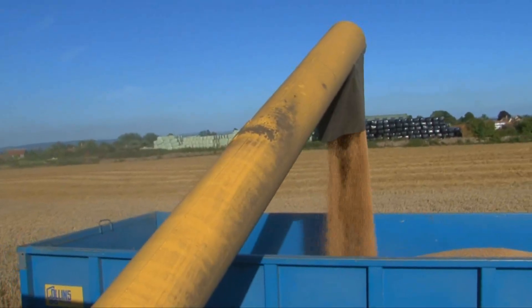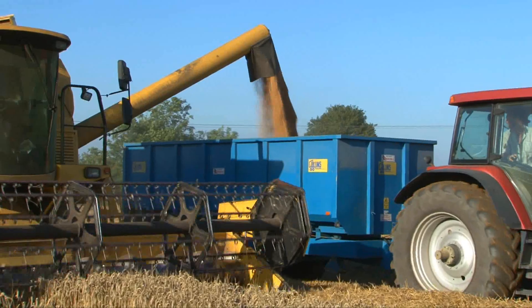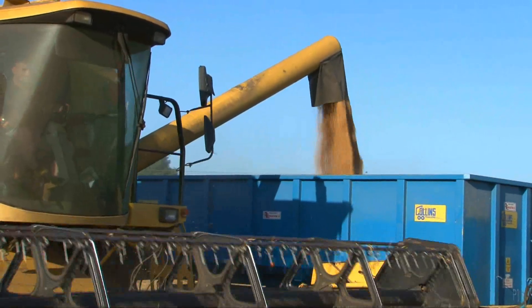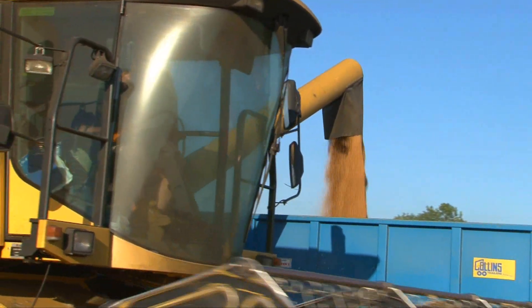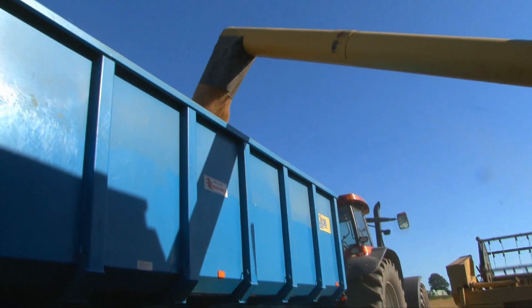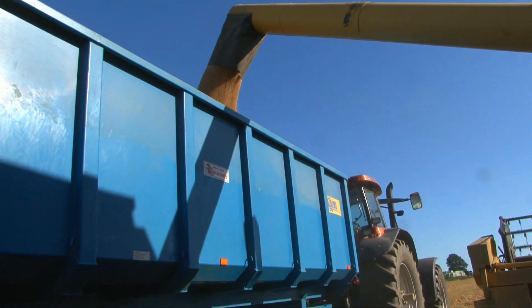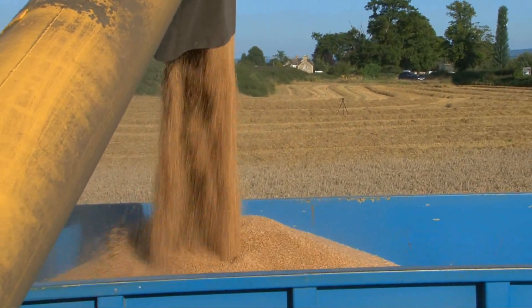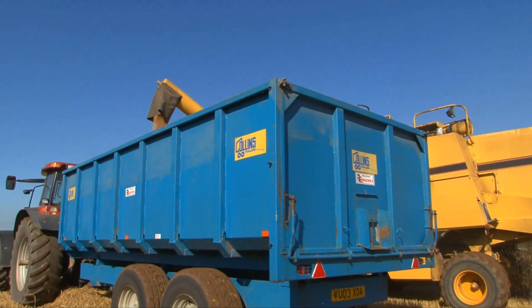Once the tractor is alongside the combine, Rich starts to dump all of the grain into the trailer. Wow, look at all that grain! The driver has to be really careful — they don't want to spill any grain or bump into each other. The tank on the combine can hold five tons of wheat, but it only takes a couple of minutes to transfer it onto the trailer.